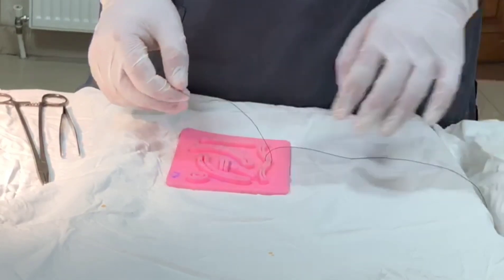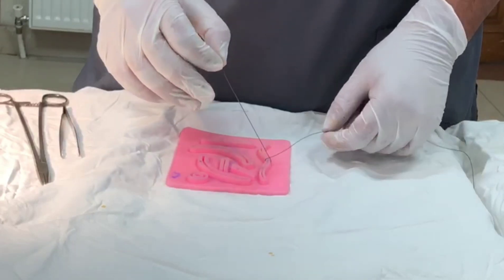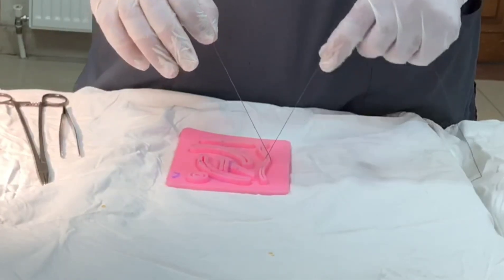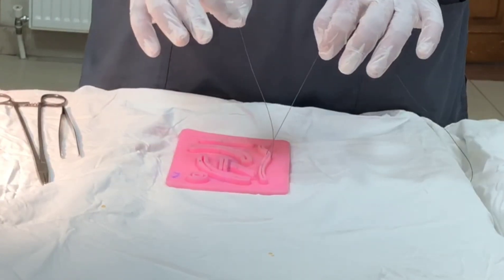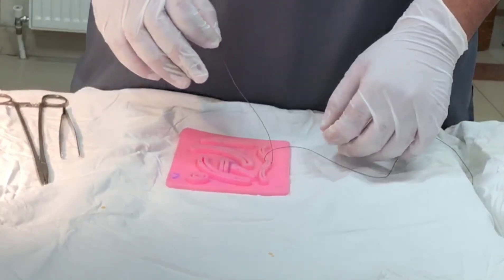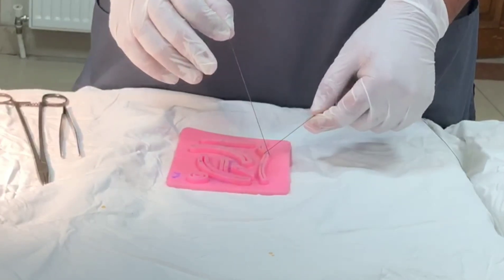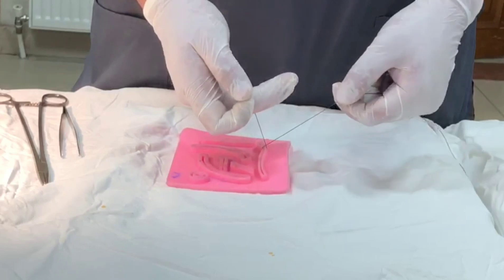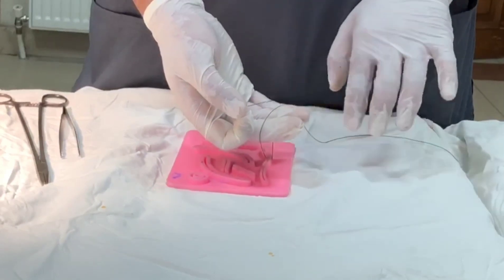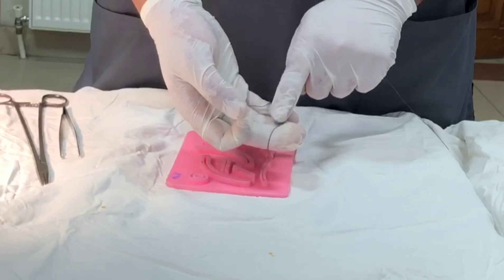Cross the suture before you tie a reef knot with the right hand. Watch carefully — the position of holding the suture is the key to learning knots in these videos. I'm just going to wrap around and come over. These two sutures should be parallel to each other — do not cross them.